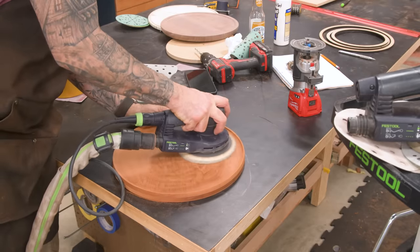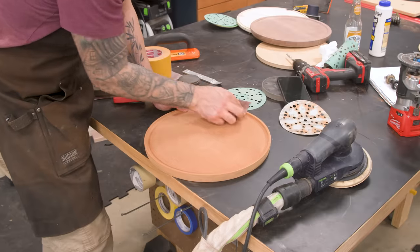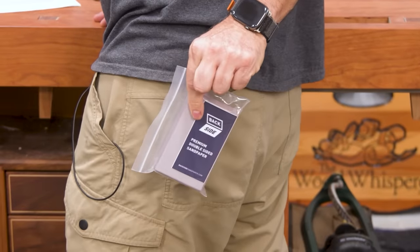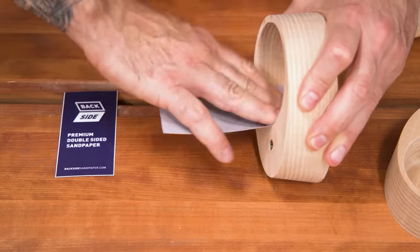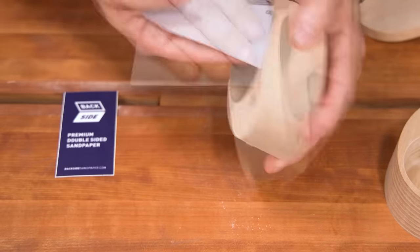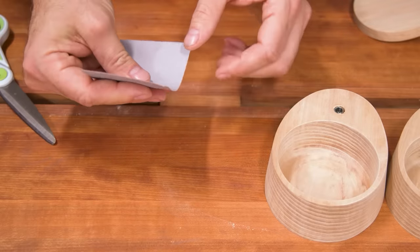Time to sand it up. The inside of the surface cleans up pretty easily with a sander, but the details are done by hand. This is backside sandpaper — it's double-sided sandpaper made right here in the Wood Whisperer shop. Grit on two sides means no folding and no frayed edges. You can get right into those intricate details and when the edge is spent, a quick cut with scissors and you're back in action. These are also great for sanding inside and outside curves as well as complex profiles. Go to backsidesandpaper.com.